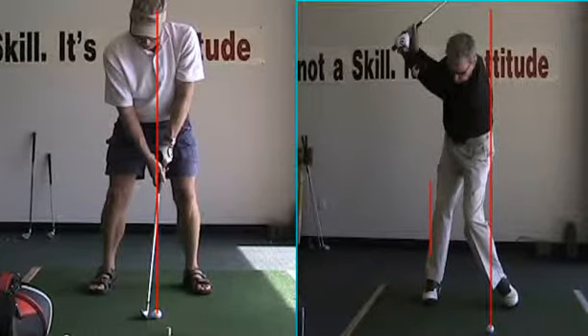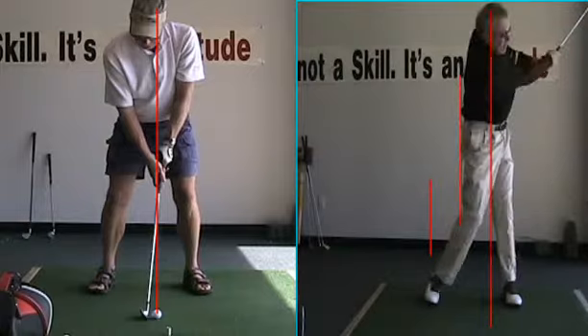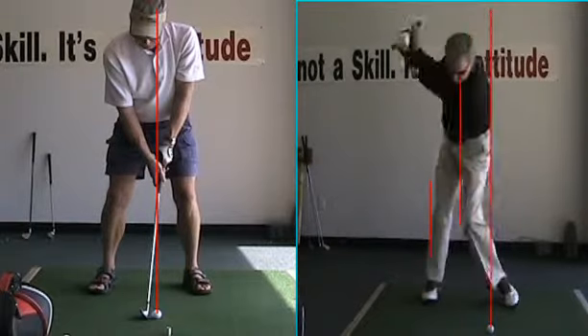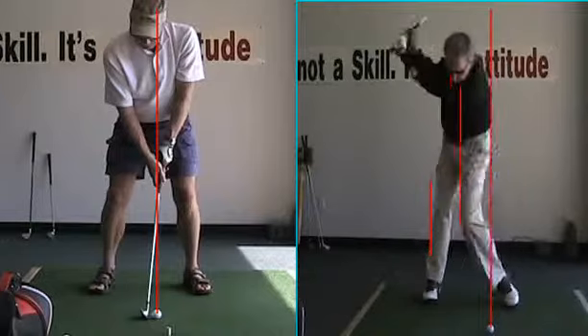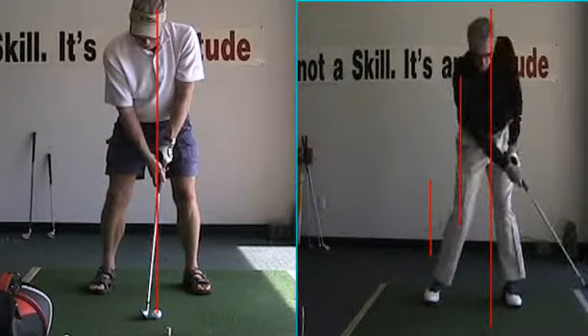I'd like to see you back a little further here. Your head's inside your right knee — I'd like to see it back a little further. But watch what happens when you come through. Look how far forward you've come at impact. Remember where the head was when you started? Look where that head is, and now look at impact — out in front of it, off the toe, short right.